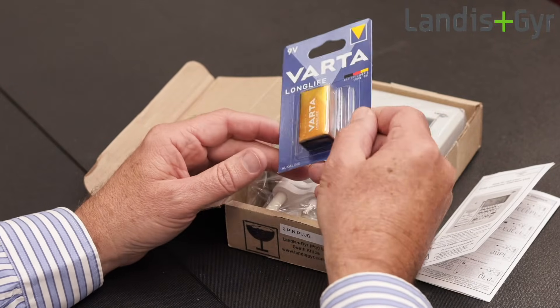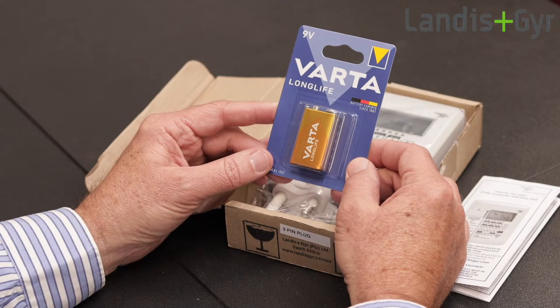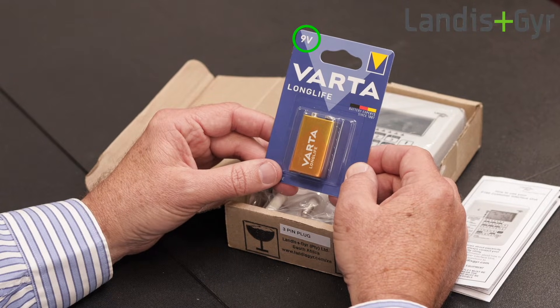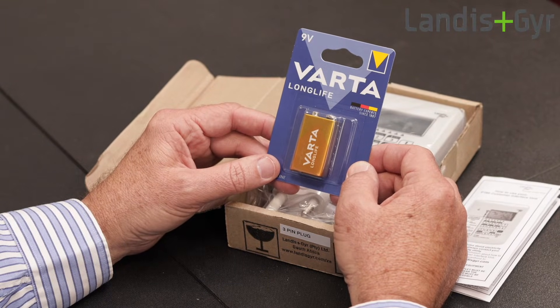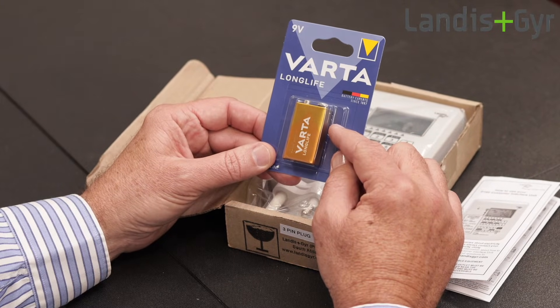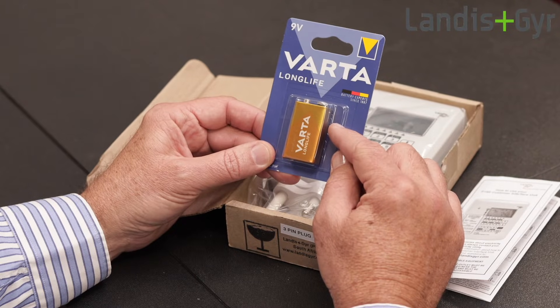This is the CIU's battery, which is available from most retail stores and should always be fitted, but is only used by the CIU when your prepaid meter has run out of credit. Remove the packaging from the battery before fitting it to the CIU.